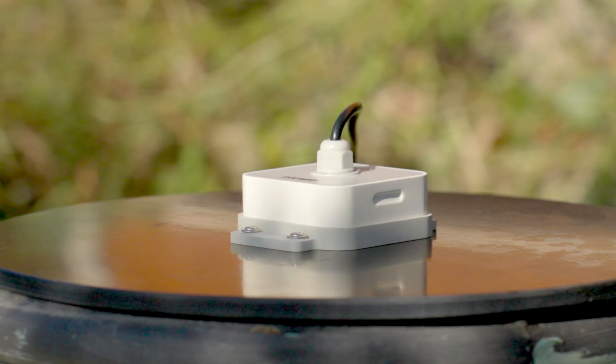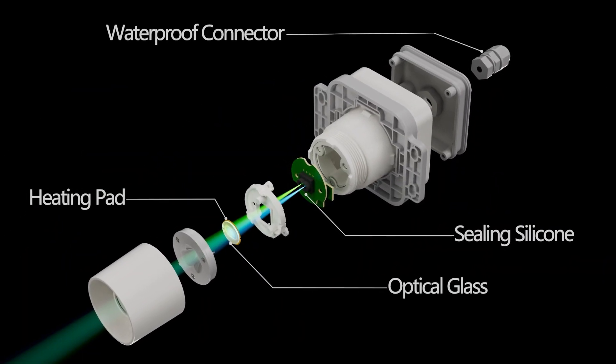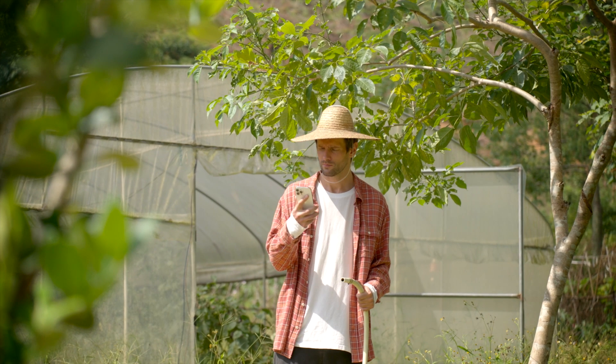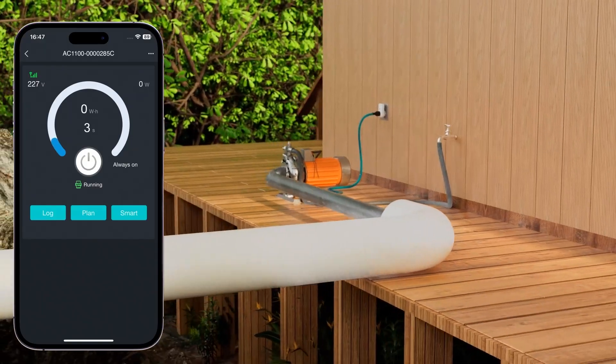Using LDS-01 data as a triggering condition enables smart control throughout the EcoWIT IoT ecosystem, including actuators like the WFC-01 faucet controller or AC-1100 power switch.